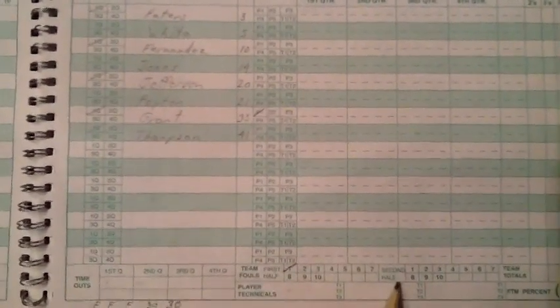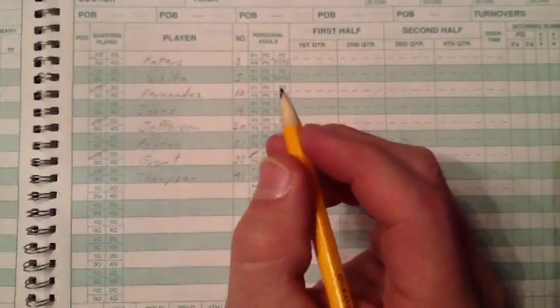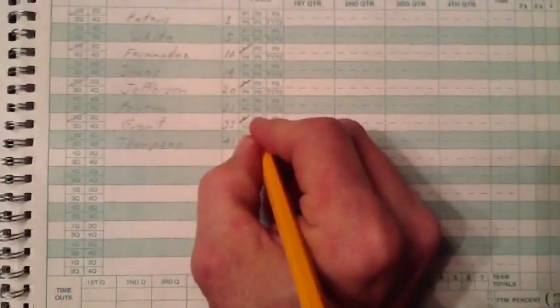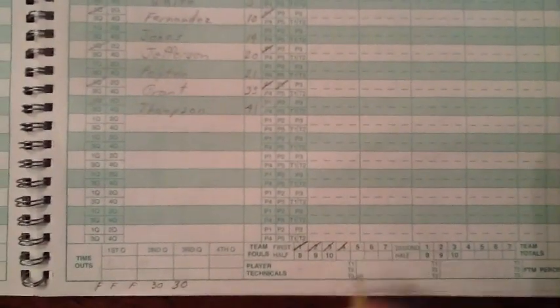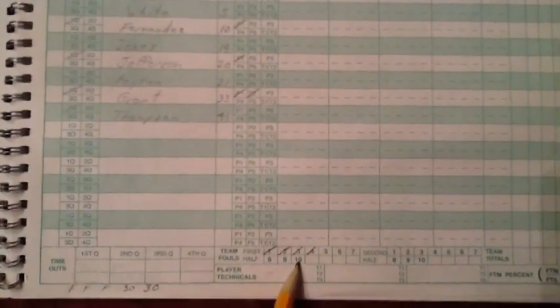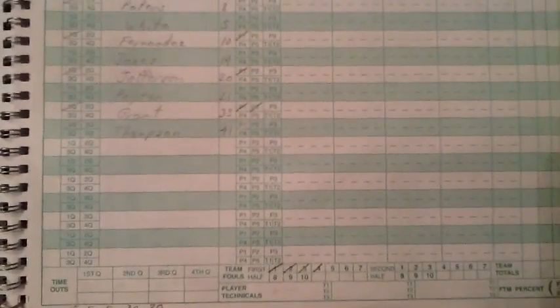Notice that you must track team fouls by half. As the game progresses, continue to mark the fouls. You must tell the referees when you reach five fouls for any player because they are disqualified. You must also notify them when a team reaches seven team fouls and ten team fouls in a half. This is because the team will shoot a one-and-one when the opposing team reaches seven fouls, and will shoot two shots for the double bonus if the team reaches ten fouls. Remember, team fouls must be counted by half.